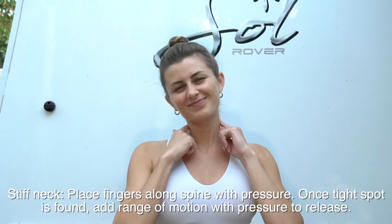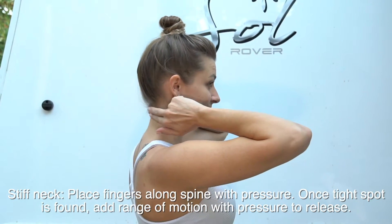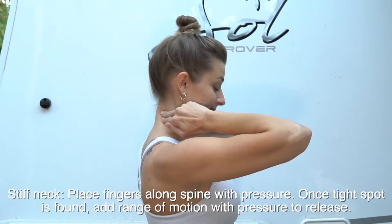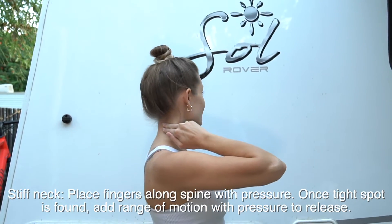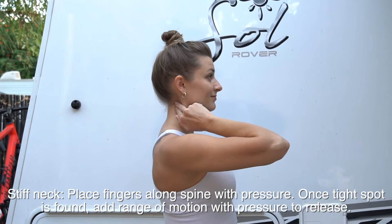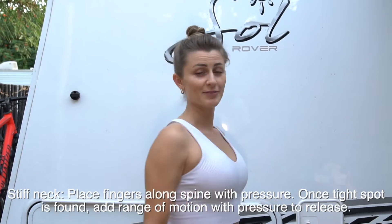This exercise is for a really tight, stiff neck. Place your hands on your neck, finding your spine, and move your fingers around with pressure until you find a stiff area. Once you find a stiff area, slowly move your head with a range of motion — either to the right, left, up, or down — releasing that tension and pressing the muscle.